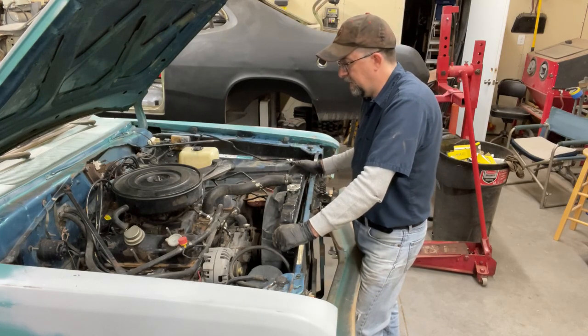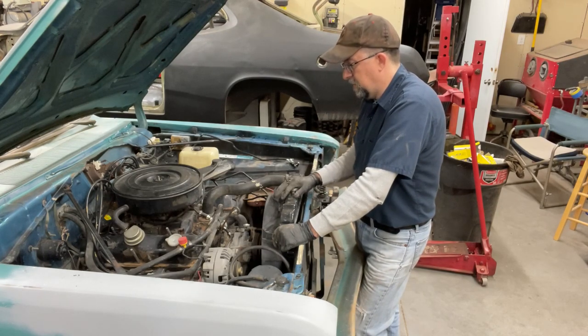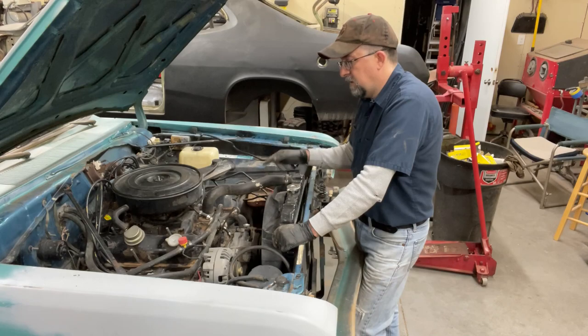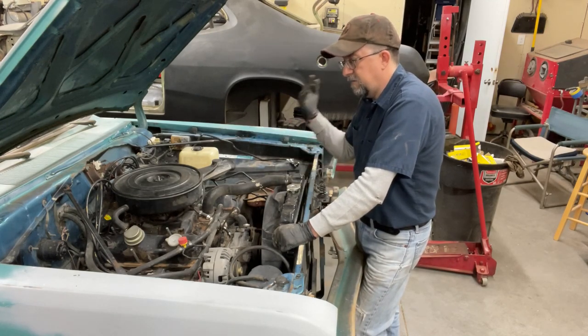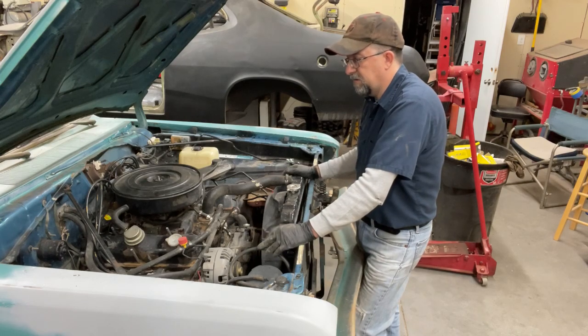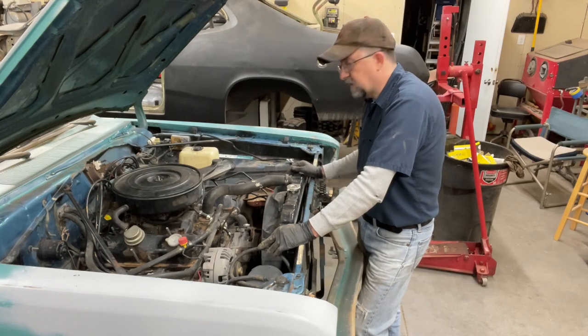You don't have to do it that way. Typically when I'm just doing an engine pull, I'll do the radiator and fluids, hoses, electrical, then disconnect it and pull it, not worry about anything else. Since I'm pulling everything out, I want to be a little more methodical about it. So let's get to it.